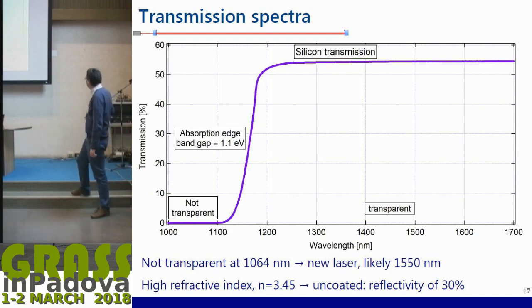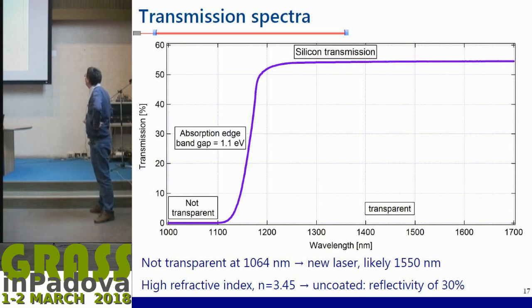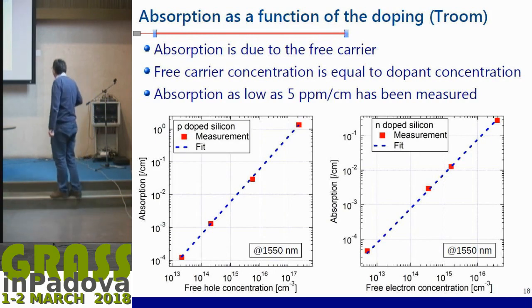You have to go to higher wavelengths. One of the choices is around 1550 nanometers, where the entire telecom industry can provide lasers and photodiodes. So we have to change the laser wavelength. Also keep in mind that silicon has a high refractive index of 3.45, compared to 1.50 for fused silica. That means when uncoated, the reflectivity is already 30 percent per surface. So the non-100% transmission is not due to absorption but simply to Fresnel reflections on both sides.